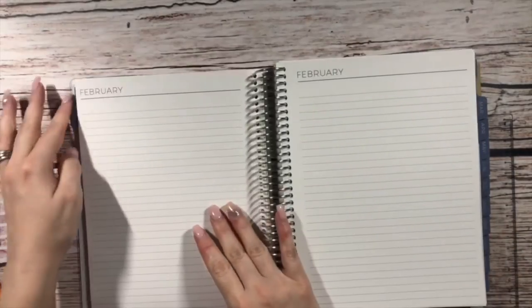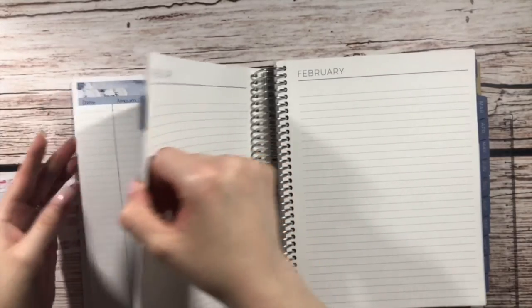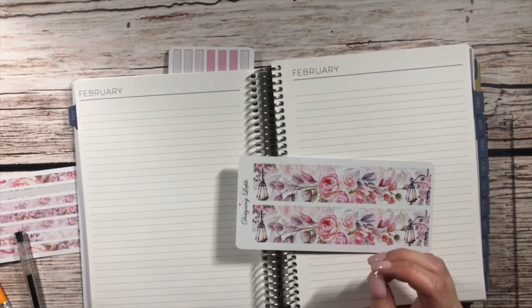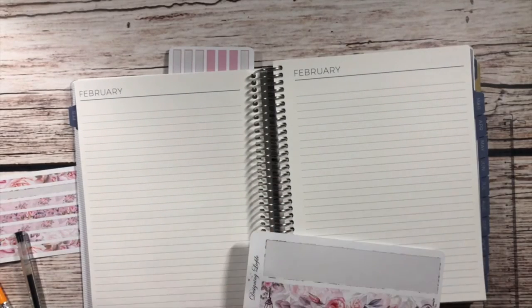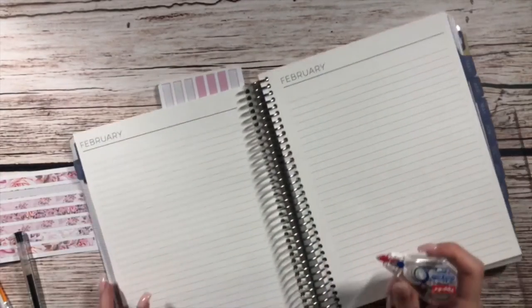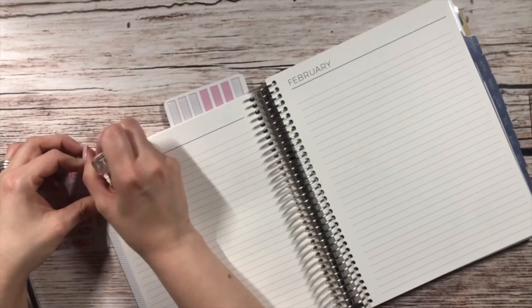Then we flip over. The next two pages we have are our debt and savings tracker pages. I'm going to use these two thick washi tapes. I realized I did not order as many thick washi tapes as I had intended to this month, so I'm going to be short, but I'll figure that out when we get to those pages.